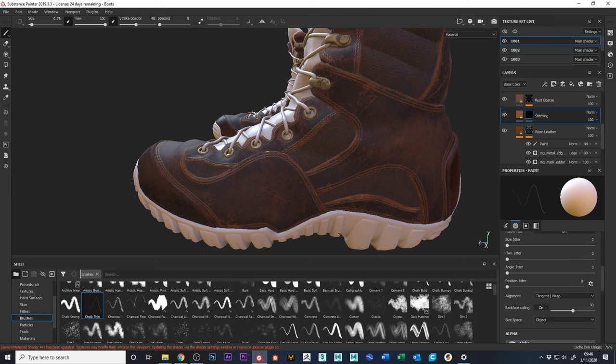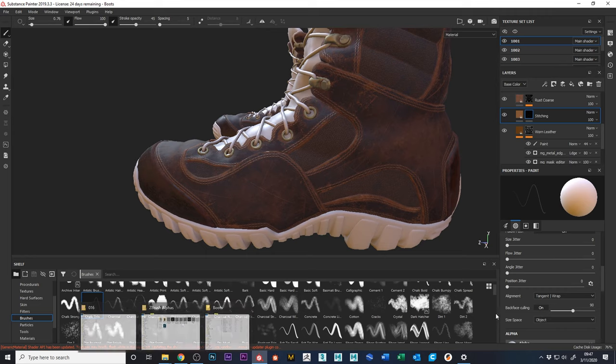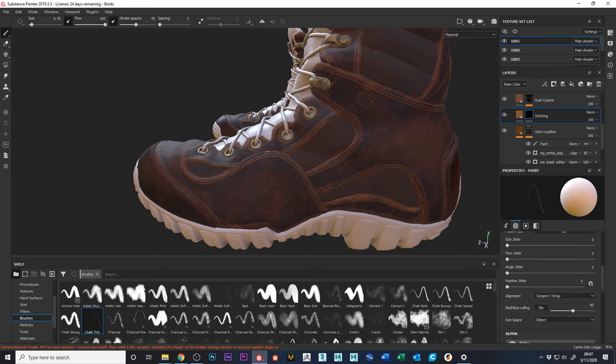I'm doing this on the stitching level — there are different places you can do it, but the stitching level works fine. To wear down the leather I used the bark brush. If you bring down the stroke opacity, you can start to wear away at the leather slowly. That implies a lot of general wear, which makes sense because this shoe's been through a lot.